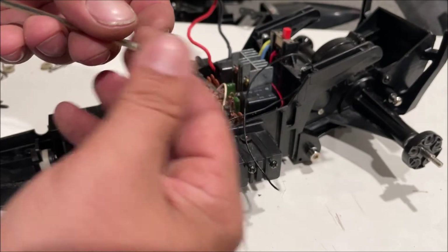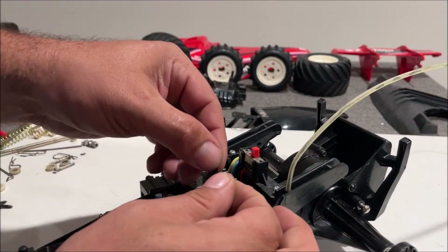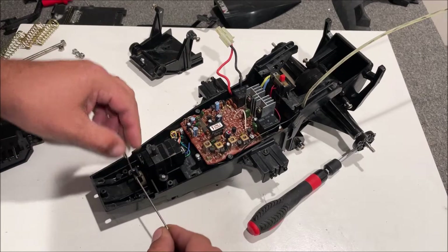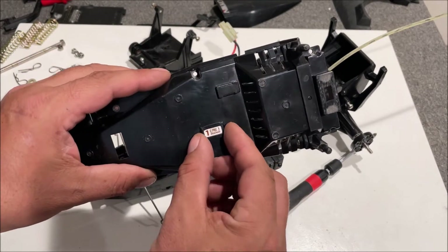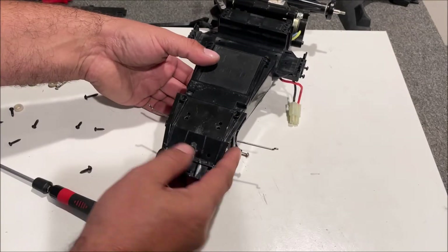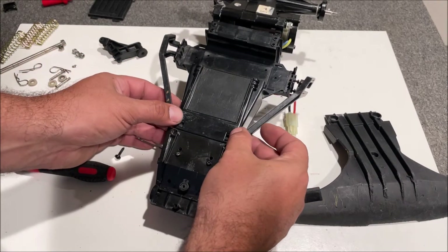I'm going to put the antenna back on so it doesn't get pulled out. The wires on the switch were scotch-taped — I don't have any, so we'll just leave it off and have that little protector. The two little steering tie rod ends go on. This model has these little crystals that you can change out to change the frequencies — if they're not in there, the car won't work.